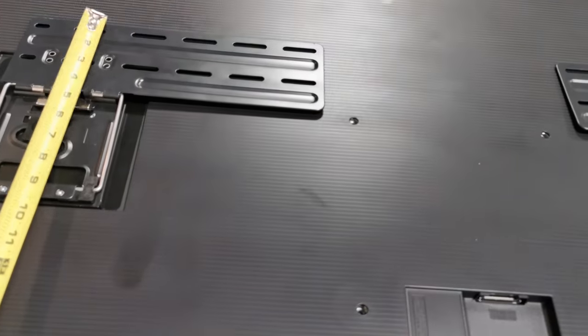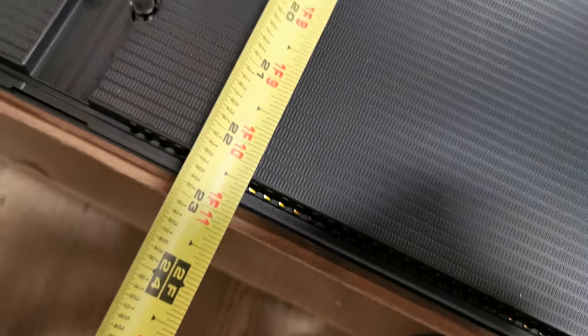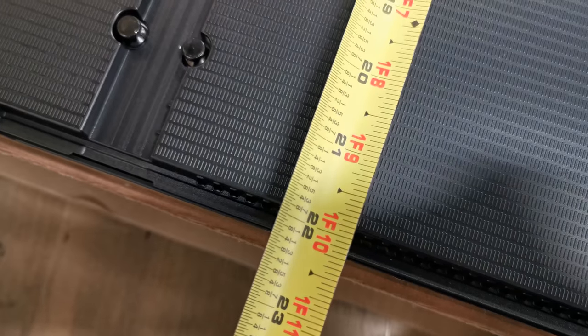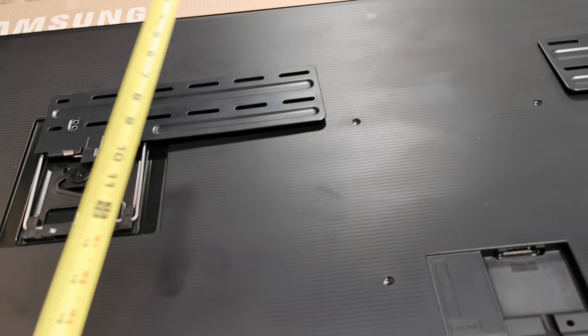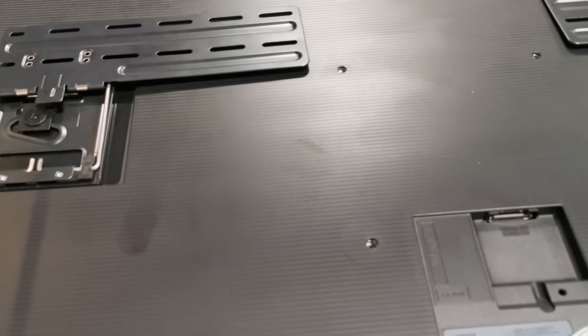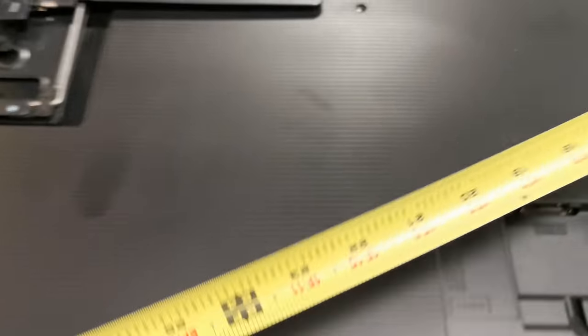There are two measurements I want. As you can see, if I hook that on right there, I'd be at about 22 inches. So I know it has to be 22 up from where I want it. If you're adding a soundbar and it's say five inches, you want five inches on your mantle plus that, so it'd be 27 inches high.